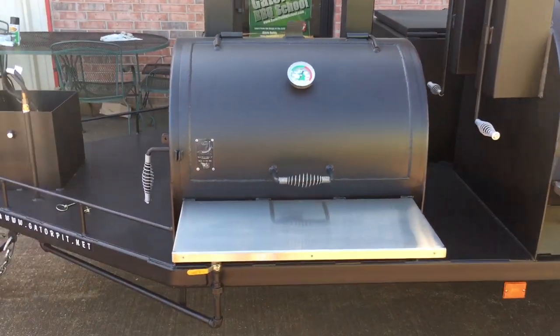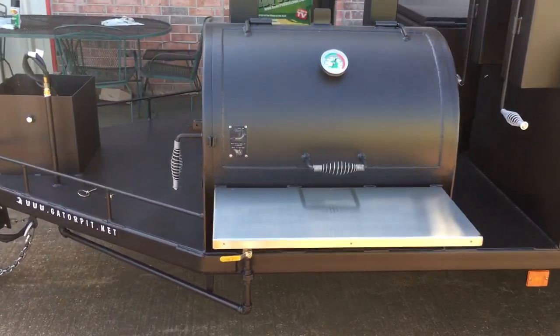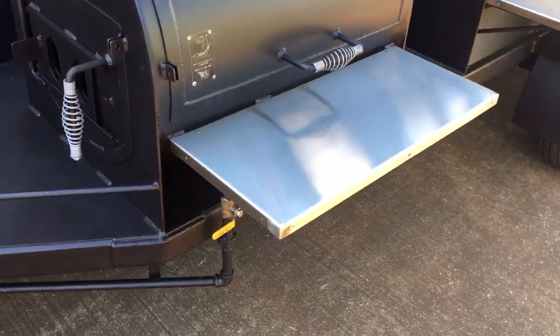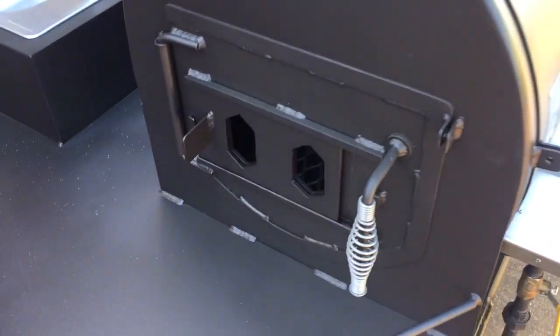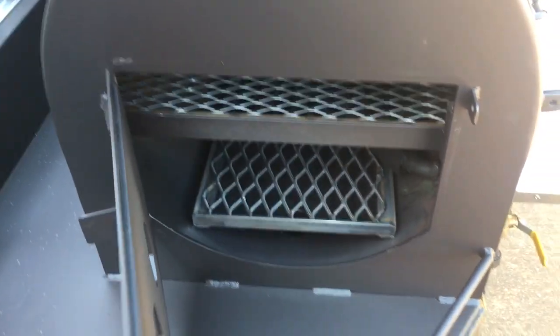We've got a charcoal grill, 24 inches in diameter, quarter-inch thick steel, with a stainless steel front shelf, side access door, and slide vents. Inside you've got your removable charcoal grates and sliding food trays. Dual stacks as well.